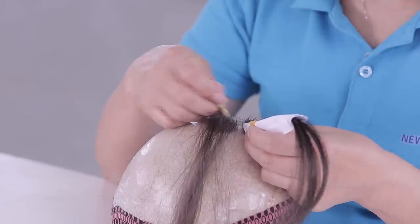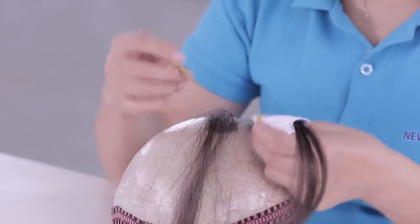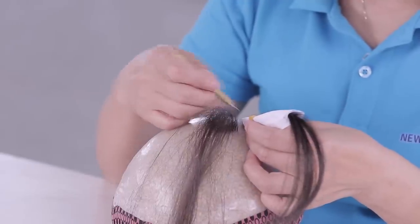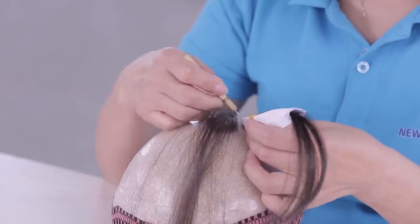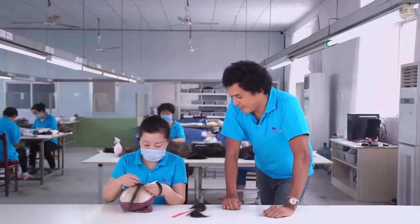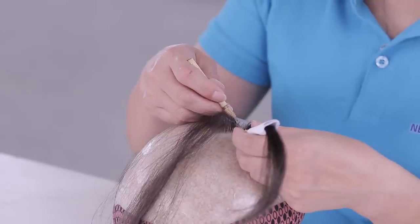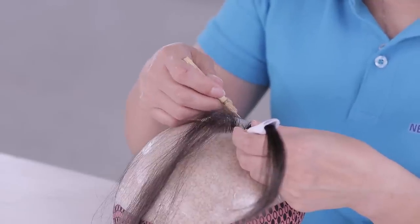Next, we're going to look at lift injected knots. Lift injected knots can also only be applied to skin bases. You can see, again, there are no knots on the base, giving a very natural look to the hair. These knots are similar to normal injected in that there are no knots on the base, and the hair has a very natural look to it.